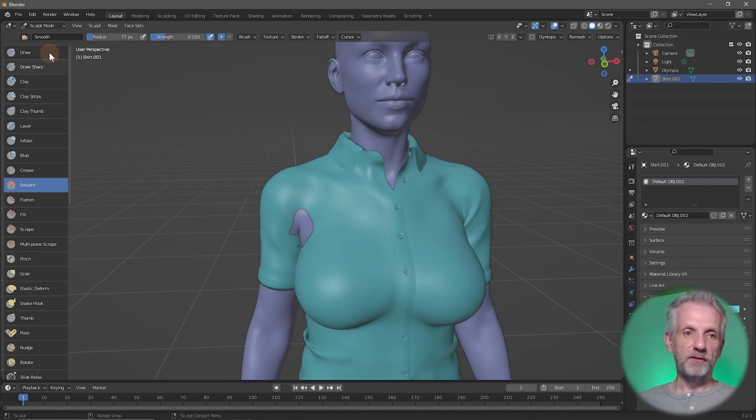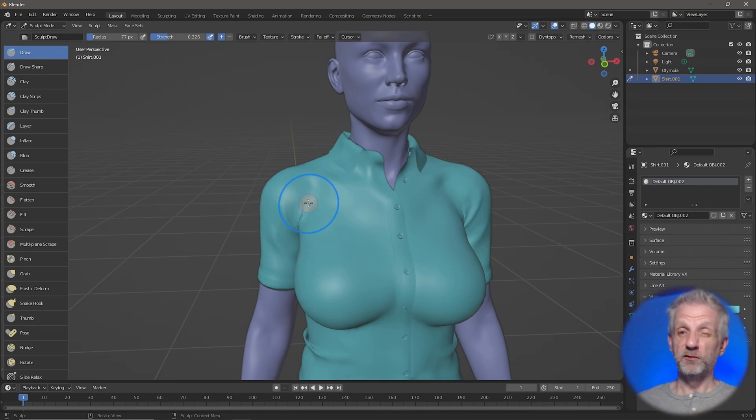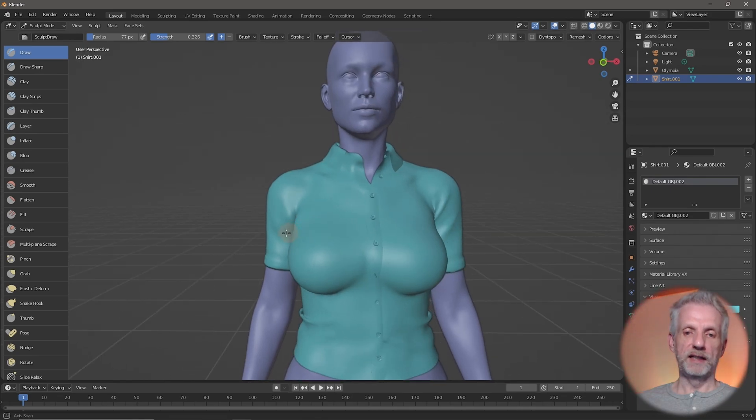If I go back to the Draw brush, every time I hit Shift and sculpt, I don't see any visual change in Blender, which is confusing. You just need to know that while you're pressing Shift things are smoothing out, and then you can drag things back out with short strokes of the regular Draw brush.